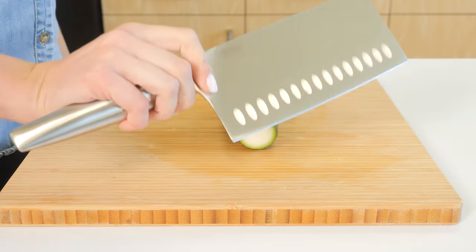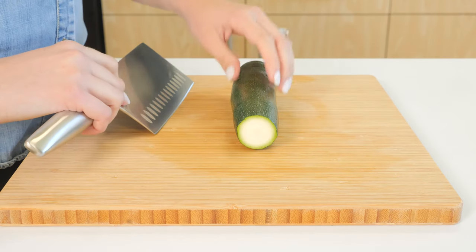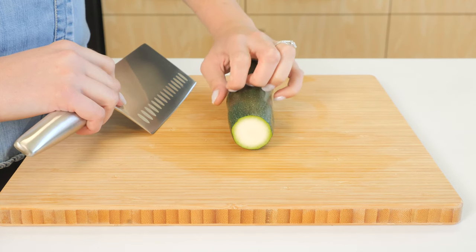Using your dominant hand, place your thumb and index finger at the base of the blade and wrap your fingers around the handle. Place the food you want to cut on a cutting board or other stable surface.